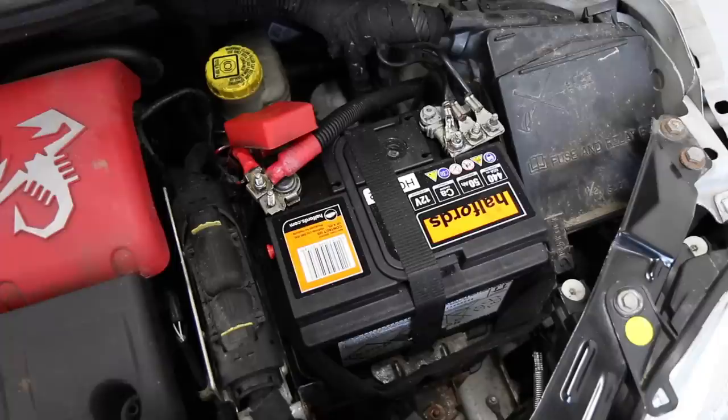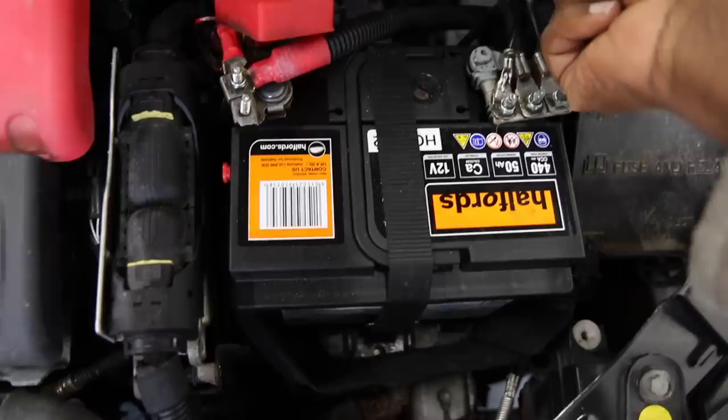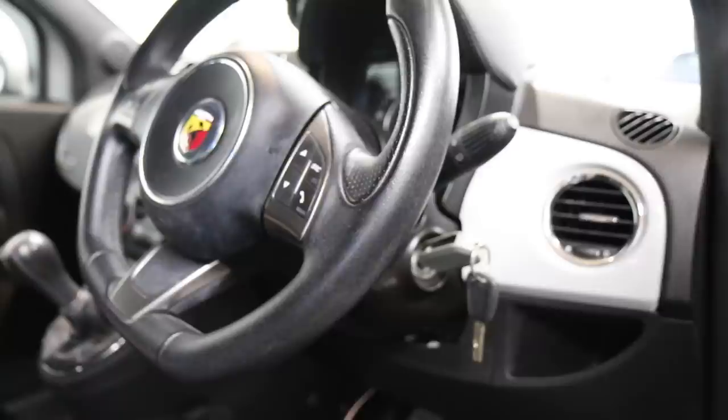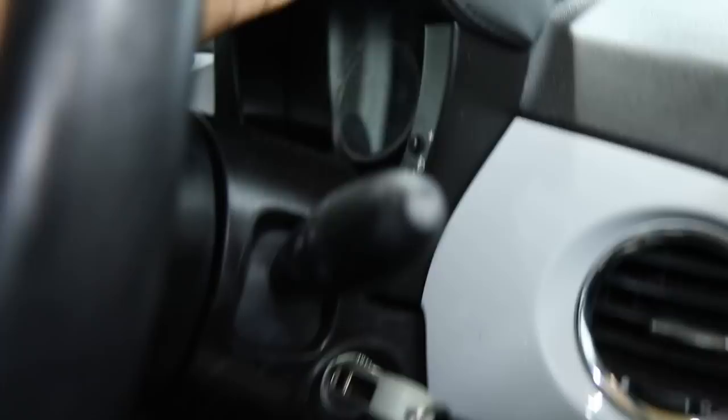Now we're going to start taking this apart. Before we do any work we're going to disconnect the battery to make sure we don't blow anything up.